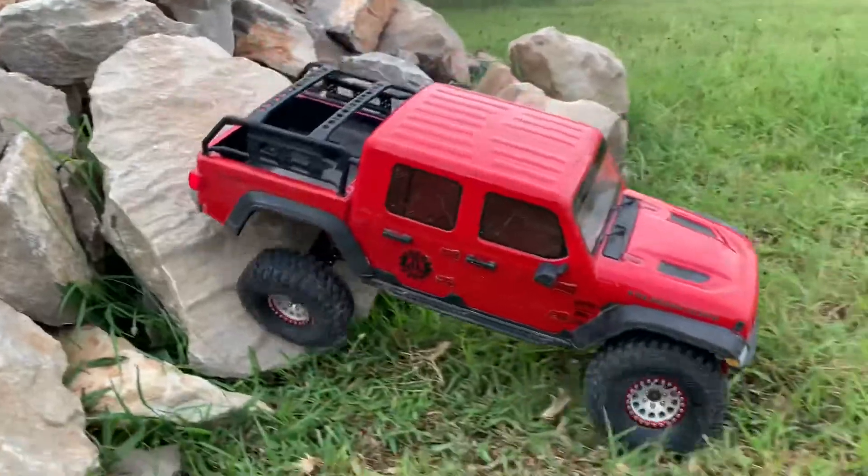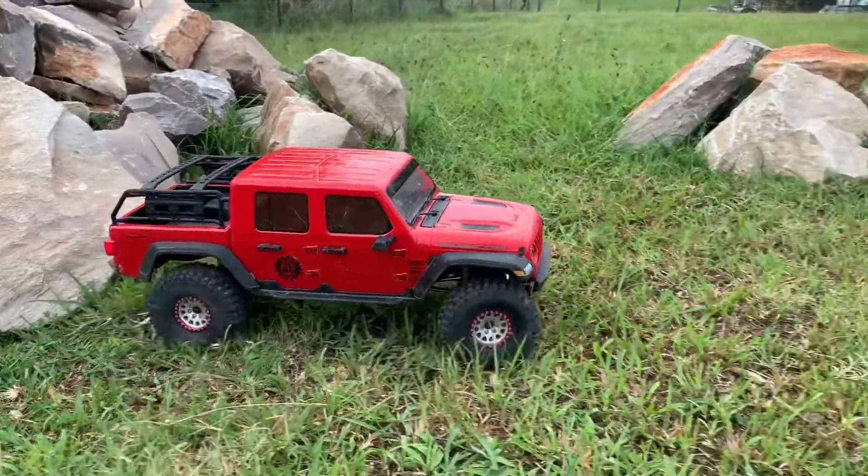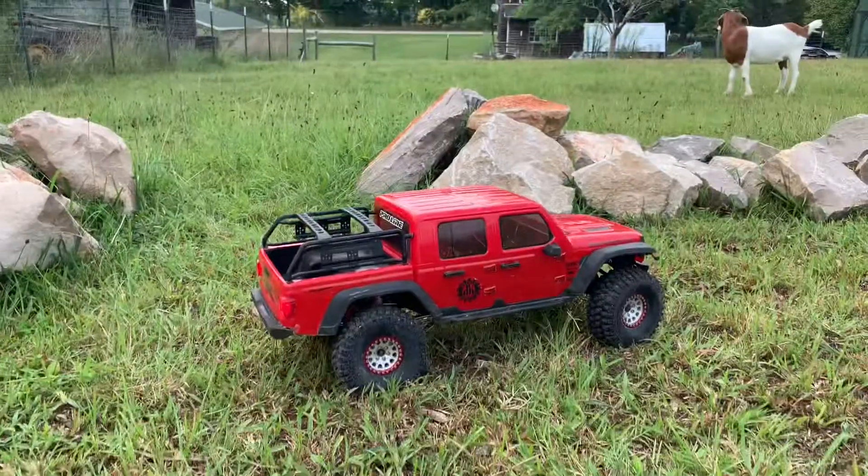Really enjoyed this. I hope you guys enjoy the video and enjoy going out there and four-wheeling with your RCs. Take care.